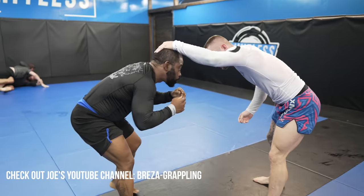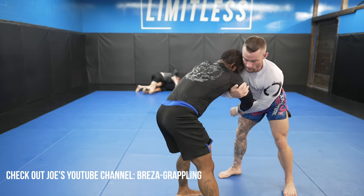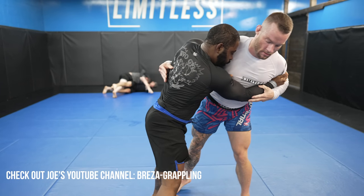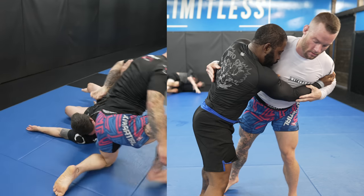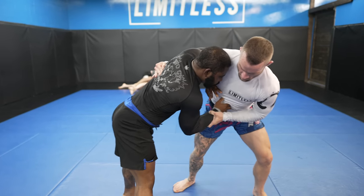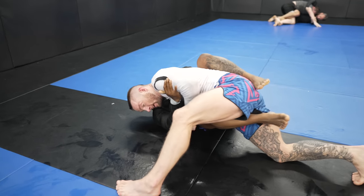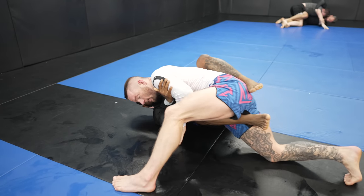I did this roll before spending a week filming a wrestling for jiu-jitsu instructional with former D1 wrestler Joe Brisa, and I learned so much to improve my wrestling. Right here I have improper head position and I run the risk of my opponent hitting a fireman's carry. Although it still worked out fine as I hit an inside trip, I'm really looking forward to all the wrestling improvements I'm going to make after what was basically like four days of private lessons through the process of filming it.